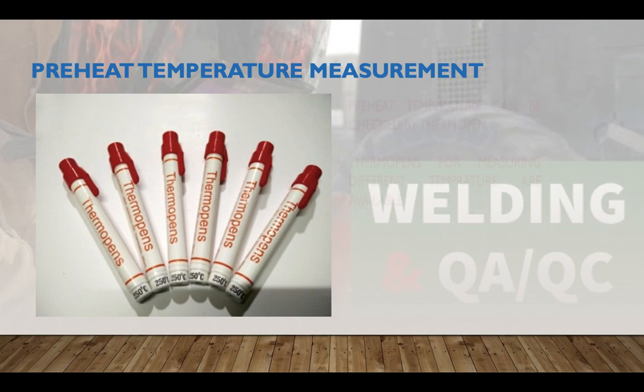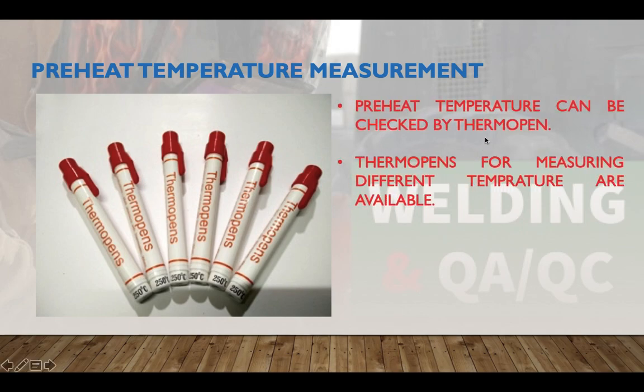Preheat temperature can be checked by thermopans. Thermopans for measuring different temperatures are available in various temperature ranges. For example, checking preheat on a 120 mm plate requires a different temperature range thermopan than for a 100 mm plate — these are available as per the material thickness and grade requirements.